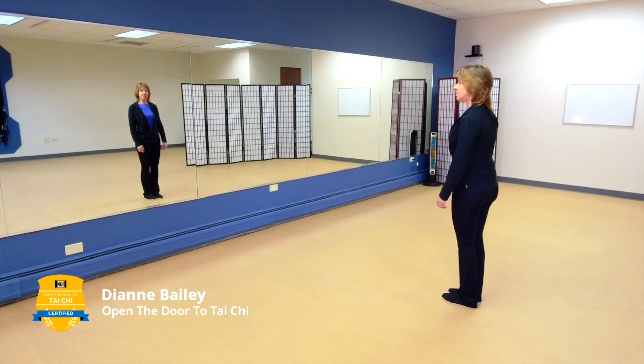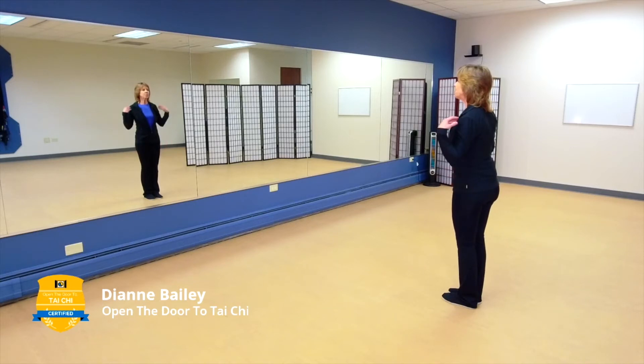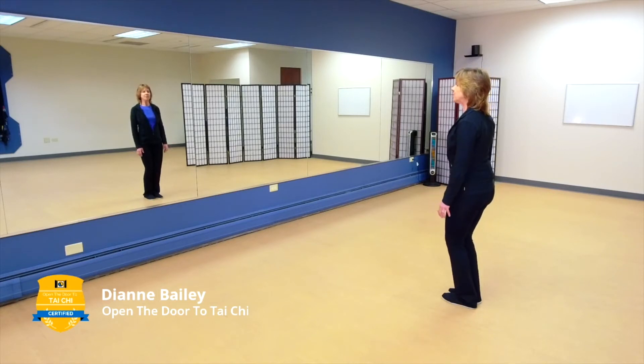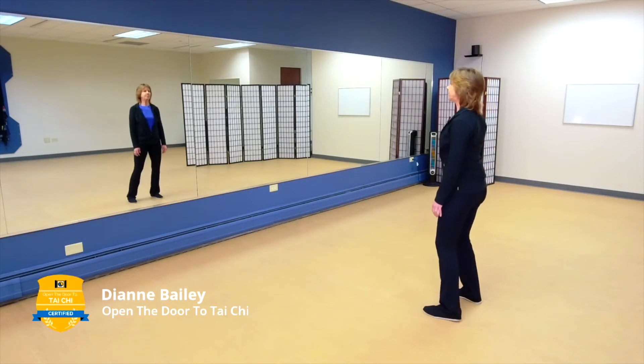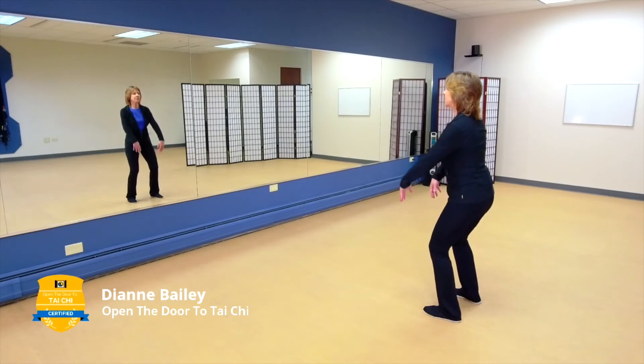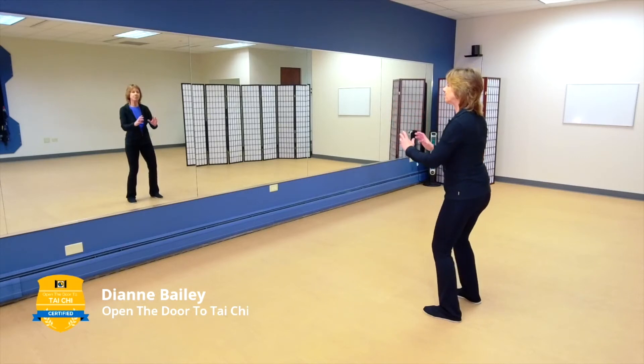Just stand nice and tall. Think about being suspended from the crown of your head. Let your body relax. Think about your shoulders being in harmony with your hips. Take a nice deep breath in, breathe it out and sink — think about being rooted and grounded. Feel your feet and open. Preparation: taking a nice deep breath in as you come up, letting those elbows drop, breathing out.